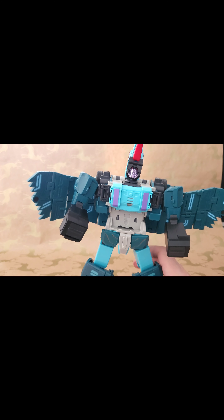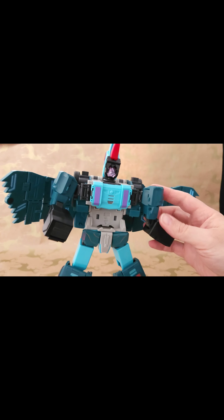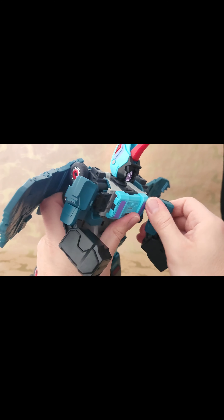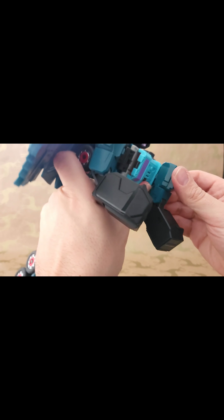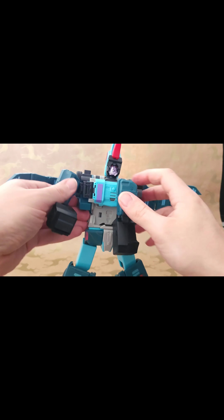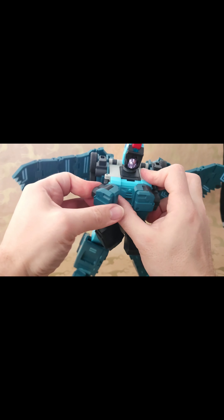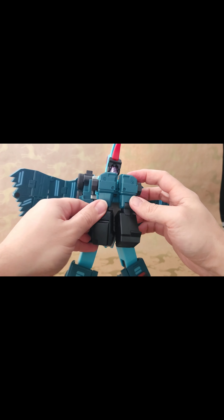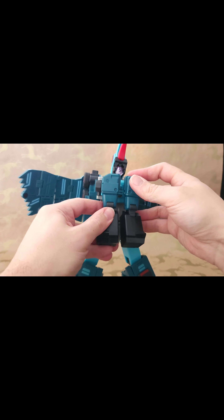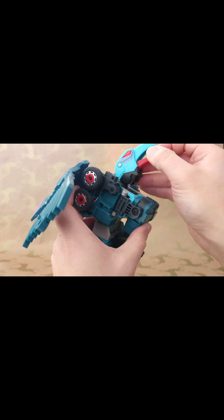With the hands folded in, what needs to happen is they fold forward into the gaps here. At the same time, rotate these bits around so they fold forward and clip over the sides like that. Then this bit brings forward and clips over there. The arms don't really fold away completely — they kind of sit there from what I can see. So you've now got the bird head like that.